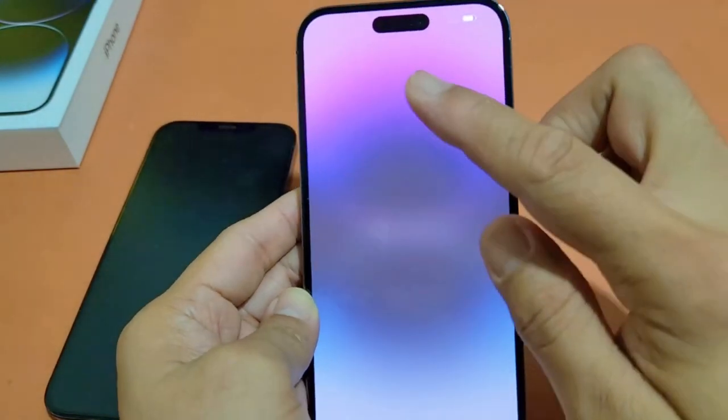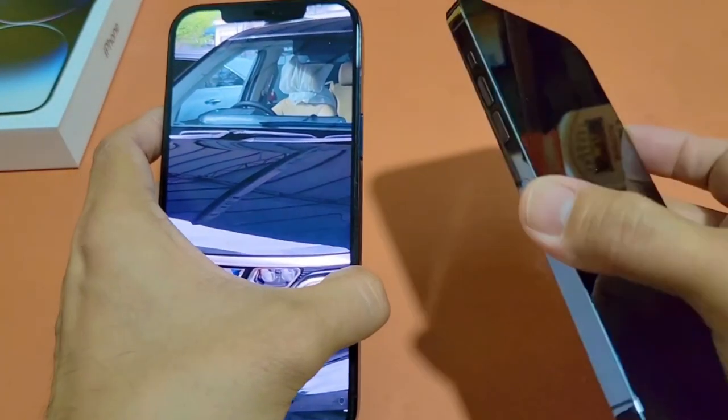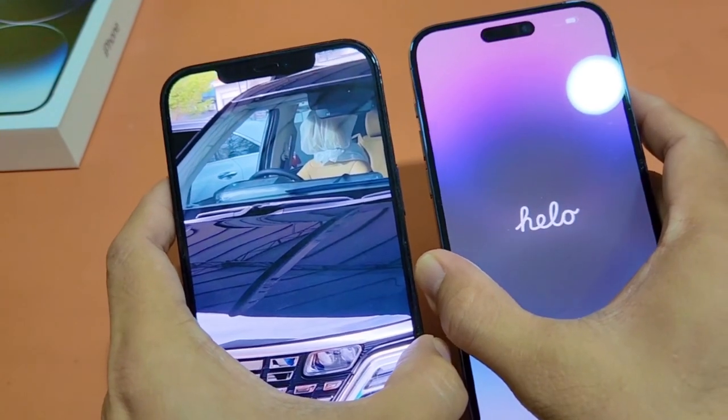And there you see the Dynamic Island as opposed to that notch.